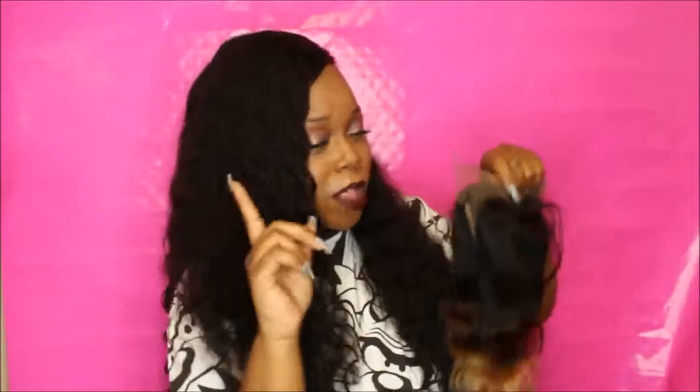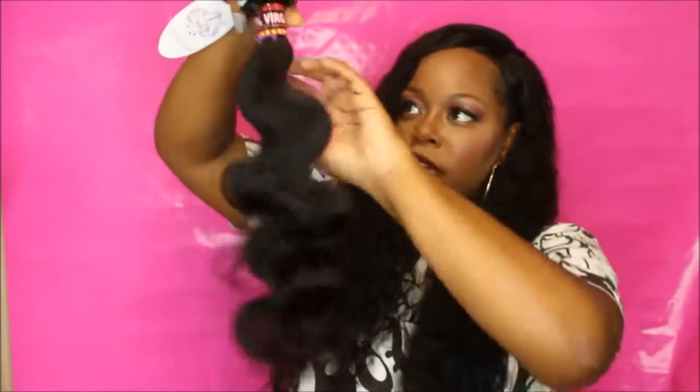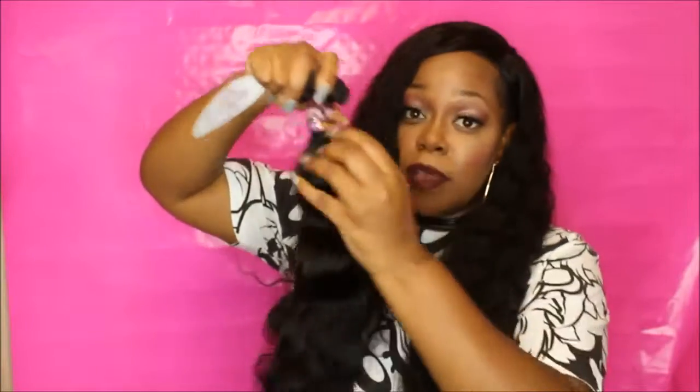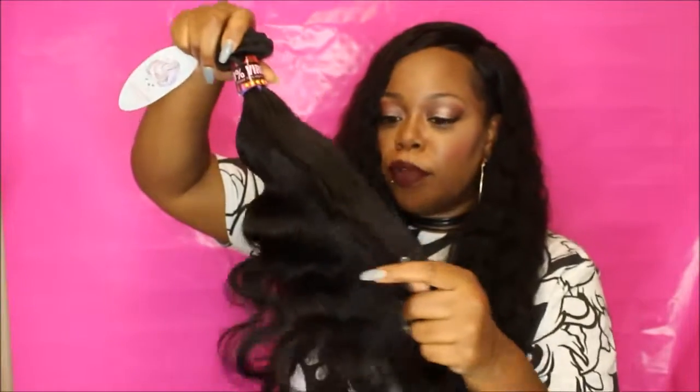Now let me go ahead and show you this texture in a natural color. You can't pack it just like the other one, so I'm just going to take it out. This is the natural color right here — the 20 inch. It smells really good like the other bundles. It's not as soft for some reason, but it is soft — a little bit coarser. Here is the bundle — it's really nice.